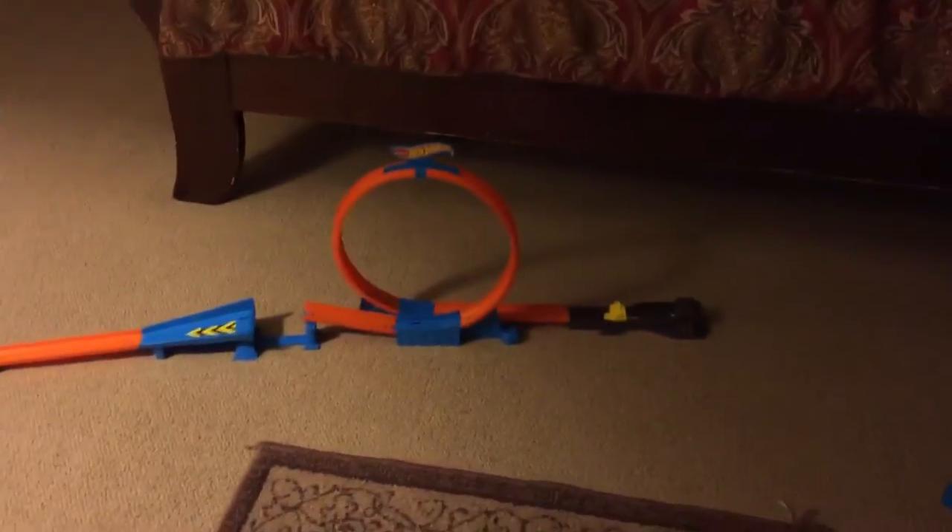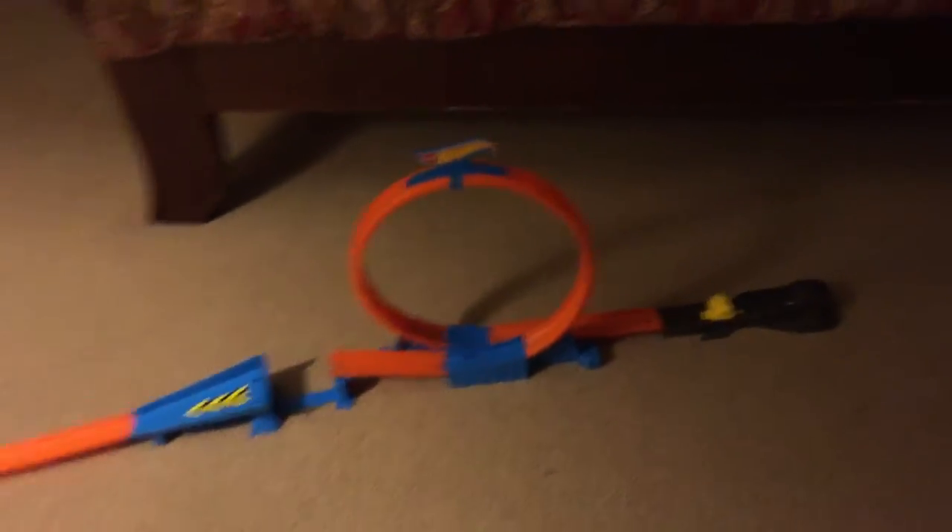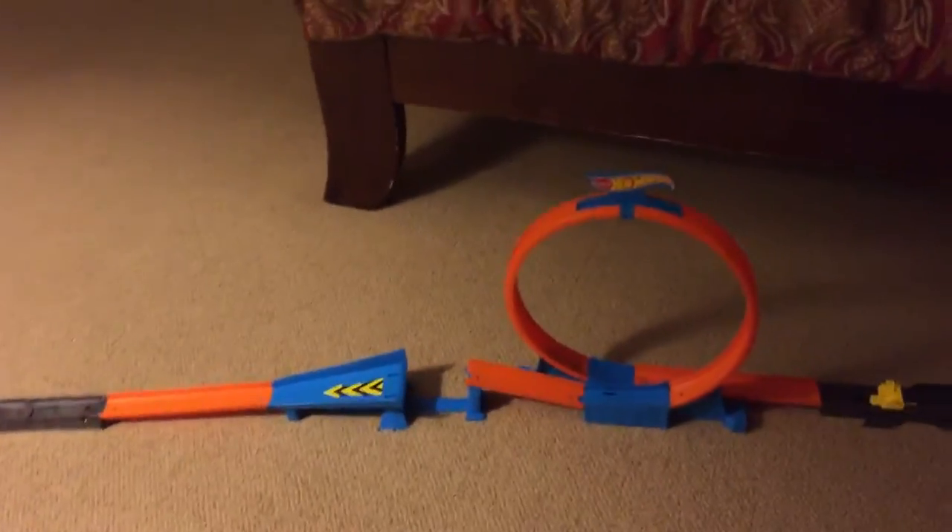What's up guys, I'm back with another video reviewing the Hot Wheels Zip Rippers. This is called Rip Up Raceway — it comes with one loop and one jump. Let's get right into this; this is the box.